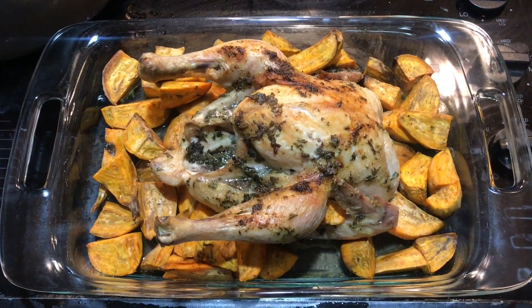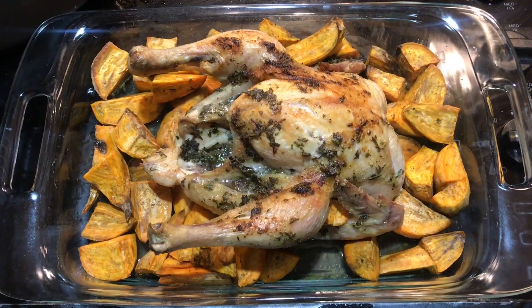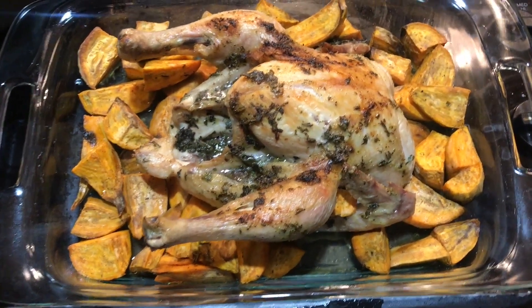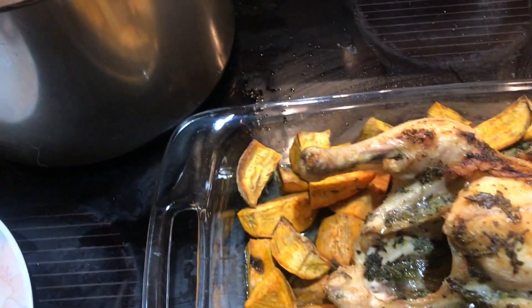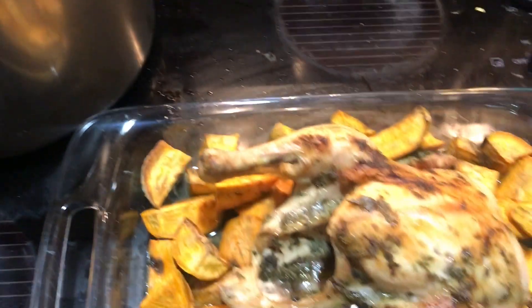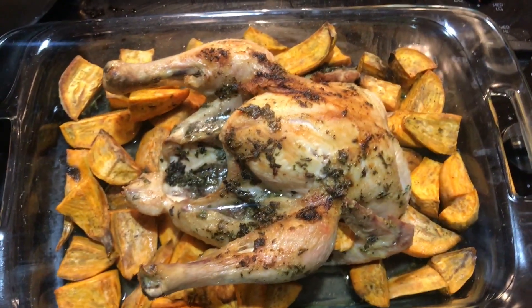Okay guys, here's the final product. All cut, it smells so good. And over here we've got corn on the cob, ready to go. Taste test to follow.